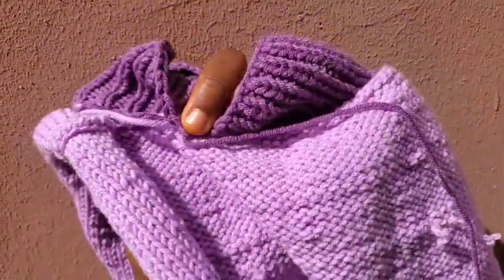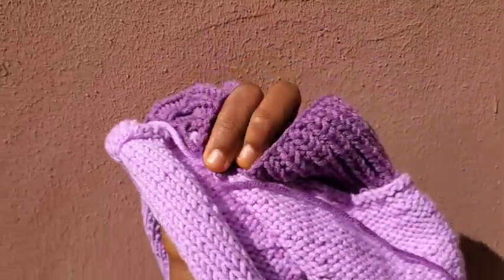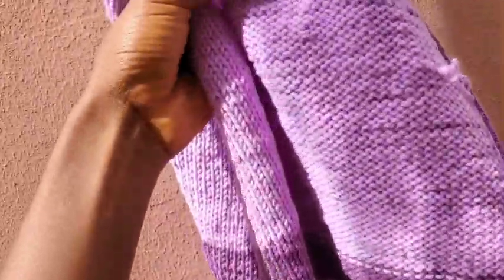I finished casting off and I've turned it to the wrong side. I'm going to fold it like this — I left a really long tail of yarn — and I'm going to sew them together. I'll show you once I'm done. I also kind of seamed the sides too.